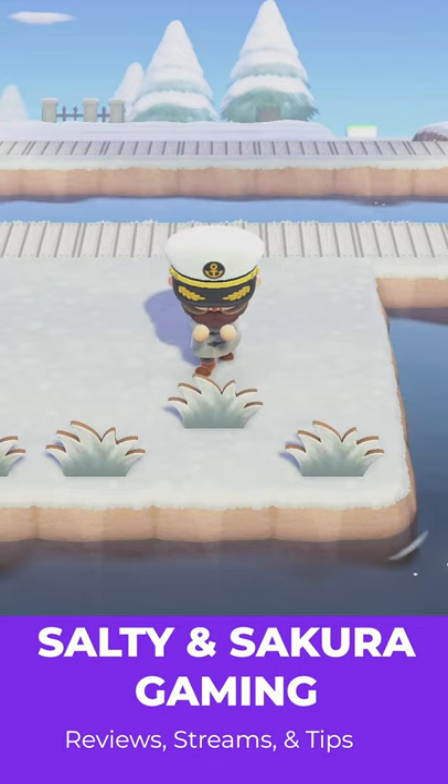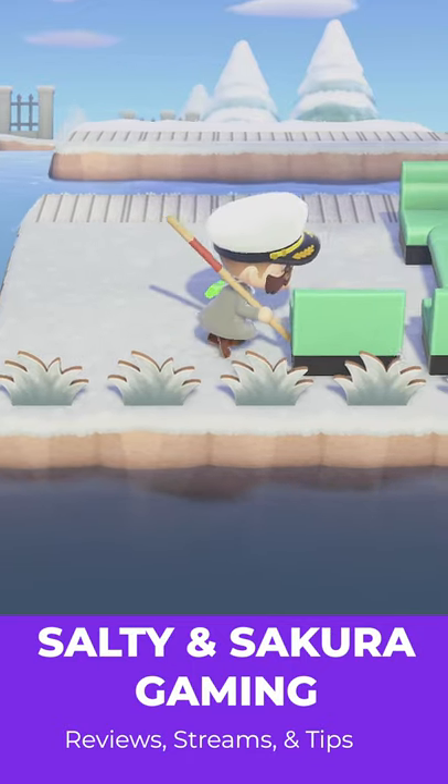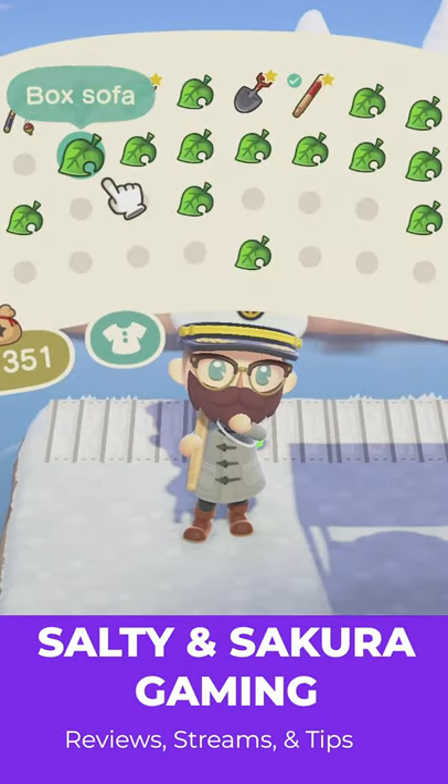First, place down your five hedge standees to act as splashes. Now place down the front row and sides of your sofa pieces. Now place down your stall or any other decorations you would like on the interior of your boat.